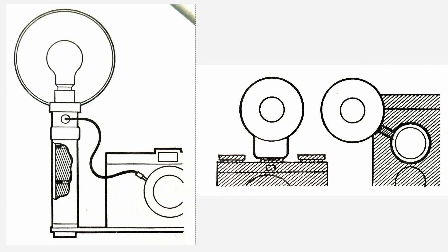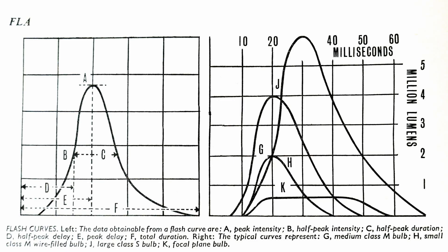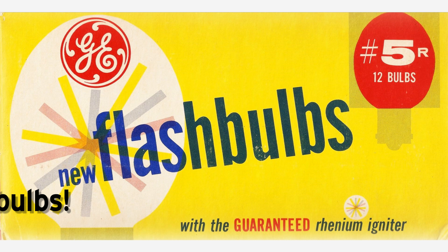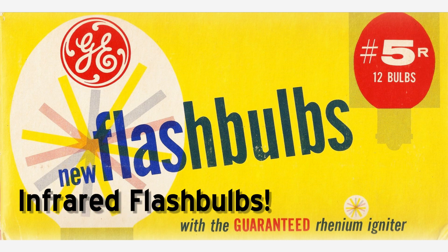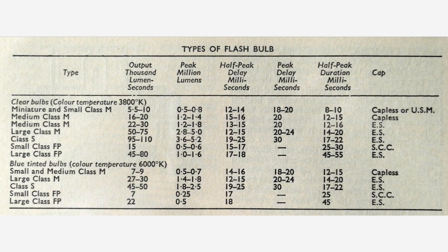It's not possible to adequately cover in this video a number of related topics including the full history of flash bulbs, a detailed description of how they work, flash bulb synchronization, or an in-depth discussion about guide numbers. Those will likely have to wait for future videos. So this video is more of an introductory overview of flash bulbs, and I'd also like to do a comparison of flash bulbs versus electronic flash.